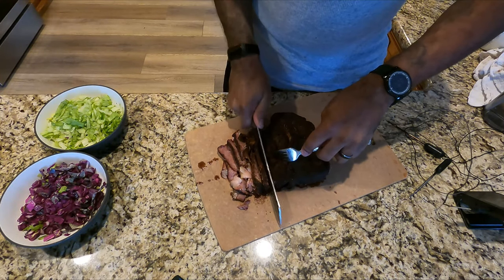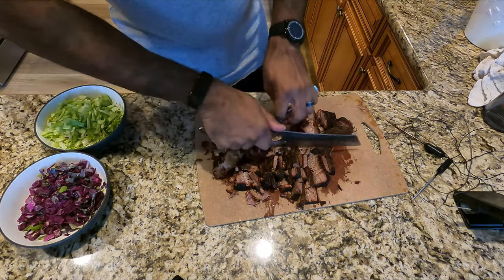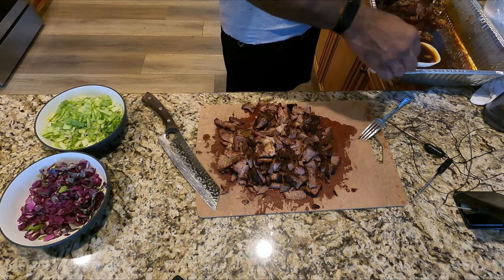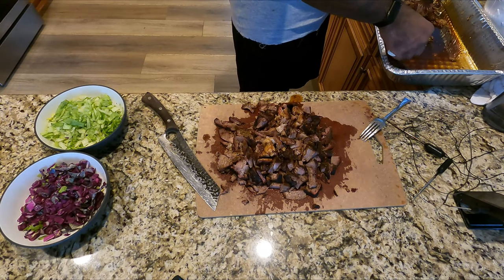Now I slice them up. You can do long slices — I cross-cut mine, that's just because that's the way me and the kids like it, but you can cut these up the way you want. I add a little bit of the juice from the pan drippings just to add a little more moisture and flavor to it.